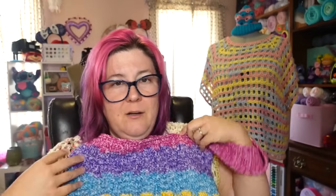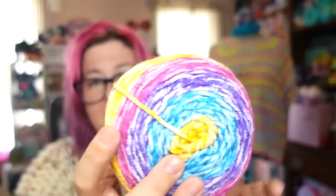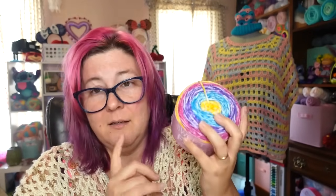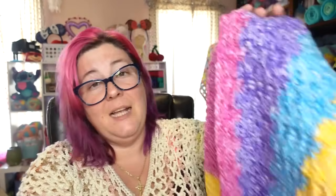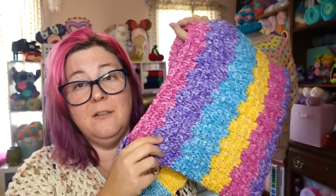Can you imagine a whole sweater in this yarn? It would be so fantastic. This is the color Slushy — it's a rainbow yarn: yellow, blue, purple, pink. It is just gorgeous. It comes in lots of fun summery colors because it is very much a summer-colored line of yarn. This one is my favorite.